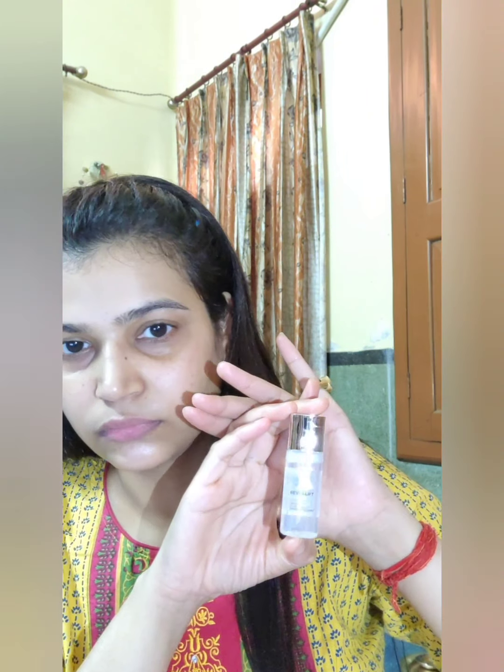Hello everyone, hope you are all doing well. I am here yet again with a new festive glam look. Let's get started. I am prepping my skin using L'Oreal Crystal Micro Essence, which will give you a smoother and much glossier skin to put your foundation on.